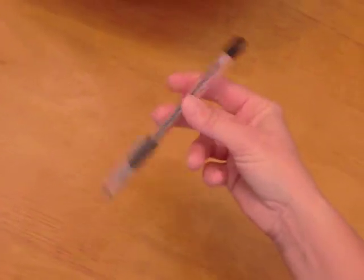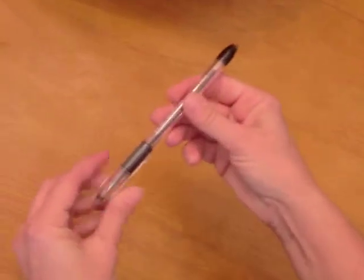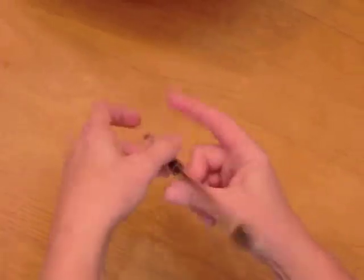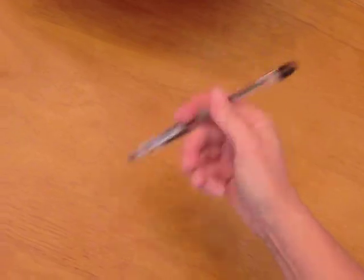Start out holding it like this to where you can kind of push it over, because it's going to roll over your thumb and you're going to catch it. So ready — like this — you roll it over and catch. That's it.